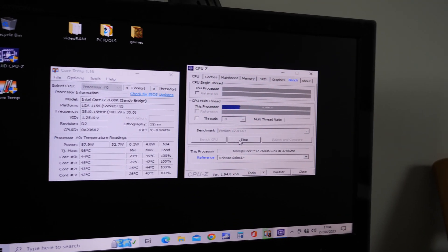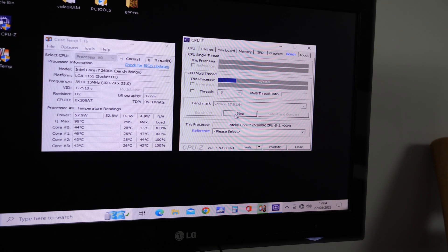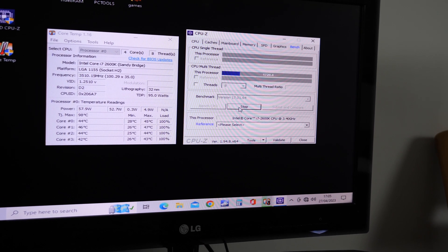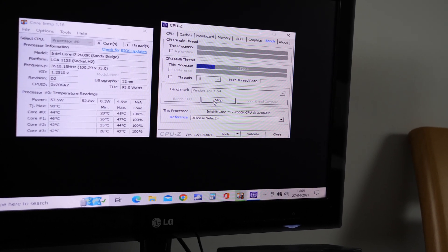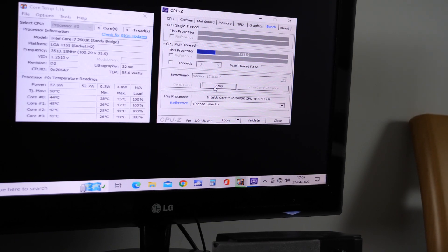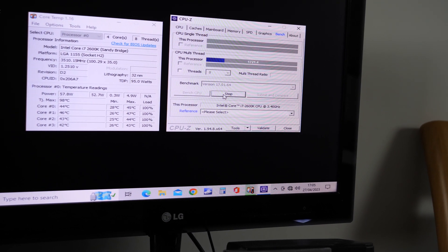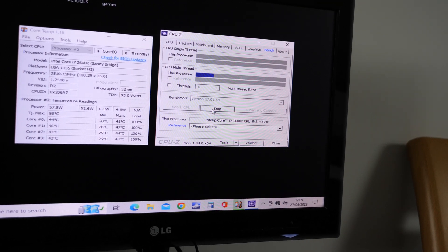With the Noctua thermal paste we've got a maximum temperature of 47 and it seems to be sticking around 46–47. What we'll do is probably go back to the MX2 and see what that does at this stage — same sort of room temperature — so we've got one taken at the beginning, one taken at the end, see if there's much difference. This does appear to be doing better than the HY-510, which I guess you would expect, but let's see how the MX2 does.